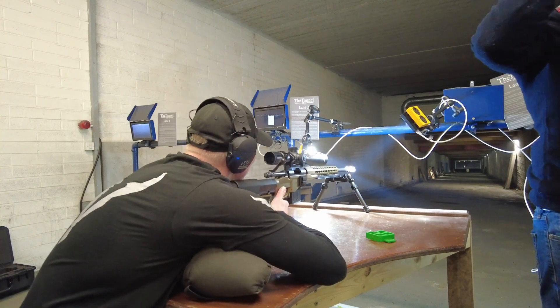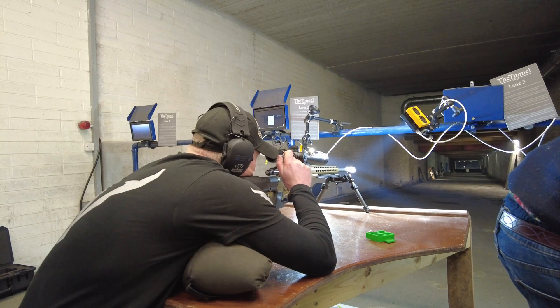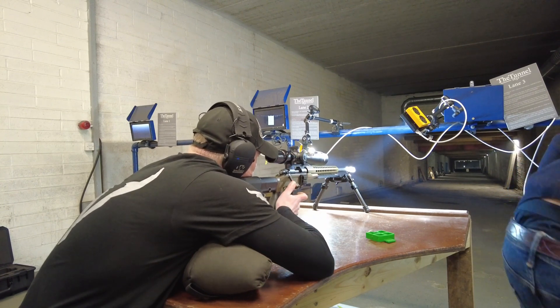We've now set the camera frame rate to 200,000 frames per second. We've also swapped over to the 150mm macro lens.